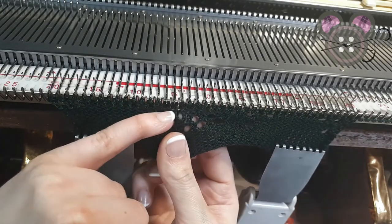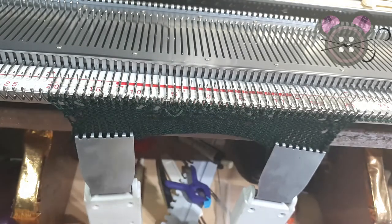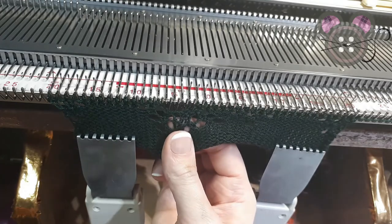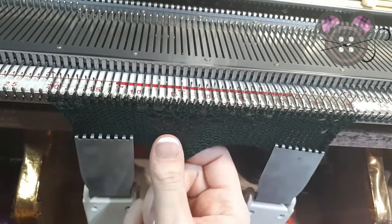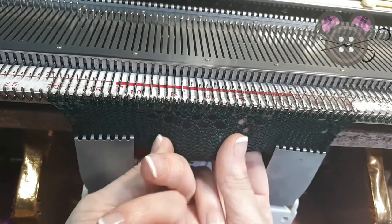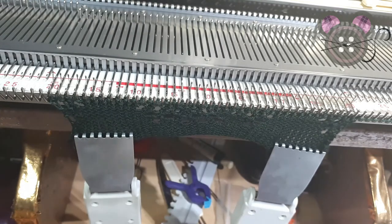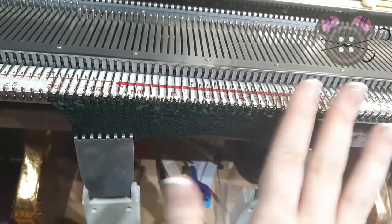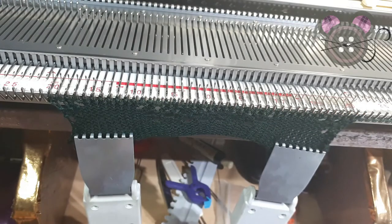When I give that a tug I can see it has created a loop there, so I'm just going to catch that up — and that has closed that off. Again, after you have knit two rows with the lace carriage, I would put in a lifeline here. Take a note of the row for the punch card and take a note of the row counter, so that you know where to move things back to.